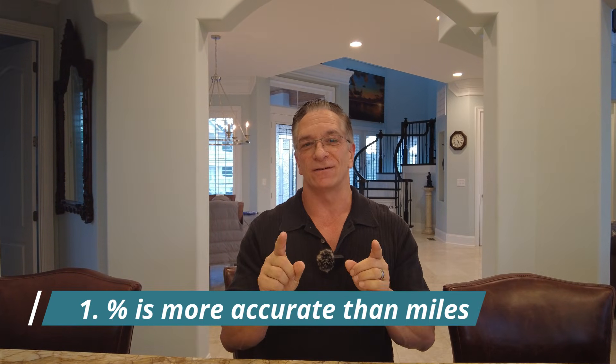Number one: the percentage of battery is much more accurate than your miles. On the upper left-hand side, you can press on it and toggle between percent and miles. That's tip number one.